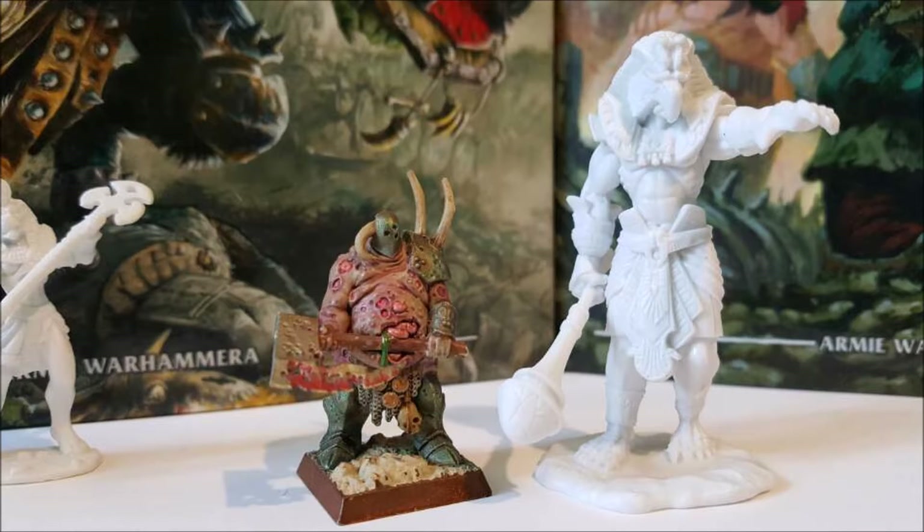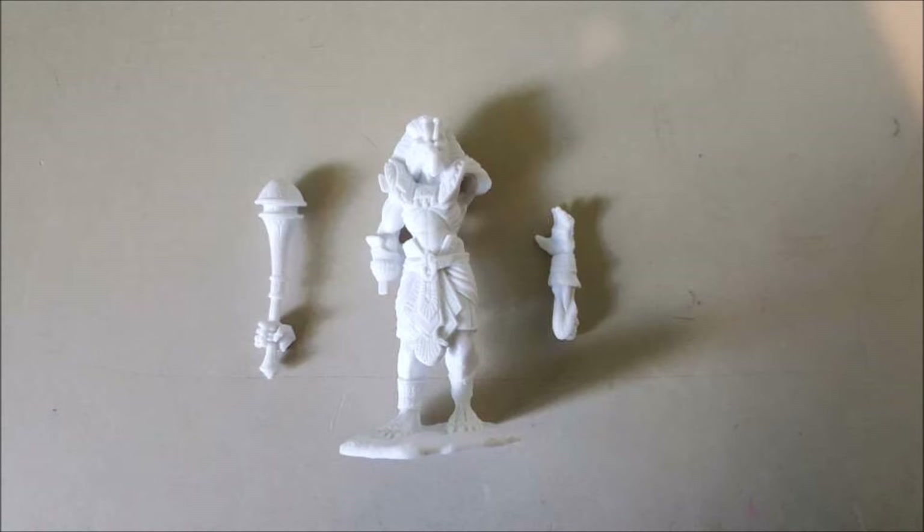The last thing I see people talk about using it for would be for the Idol of Showbeak, which is a hero monster in Kings of War, Empire of Dust. A lot of people say it's too small, too big. So what I want to do now is show you some pictures of this model on certain types of bases.